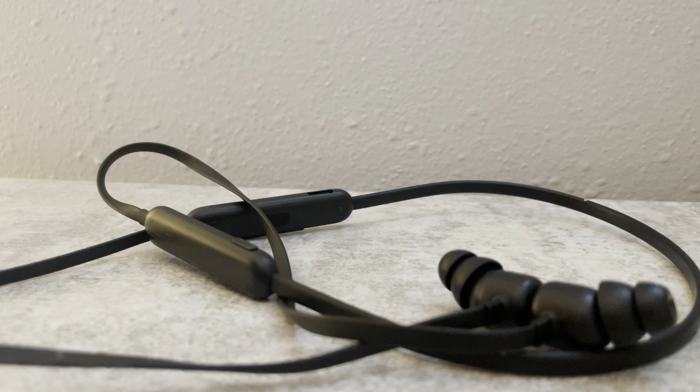If you guys want an earbud set, get these if you're just going to school — that's like the only time you'd use them. If you want to spend a little bit more, I would go for the Liberty 3 Pro's. These are very good for their price if you can get them for $35. Alright guys, I hope you have a fantastic day and I will see you guys in another video. Bye.